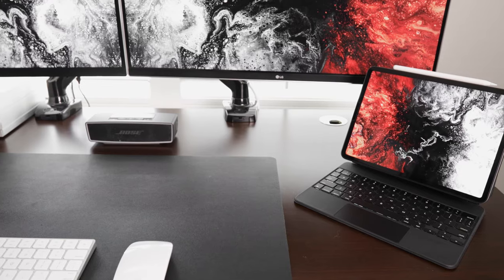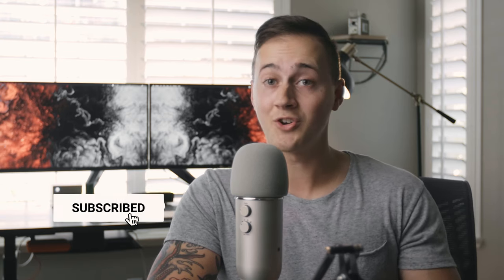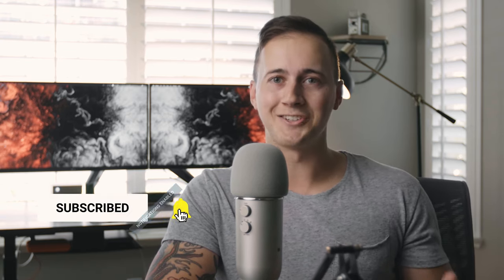That's going to be it for this video — I just wanted to post a quick little update on what the desk is looking like. Hopefully it'll stay like this for a while, but knowing me I'll probably get bored and change it up, so don't be surprised if you see something new in the next few months. If you enjoyed this video, be sure to give it a thumbs up, say hello in the comments, and subscribe to my channel if you're not already. Until the next video, I'll see you all later.